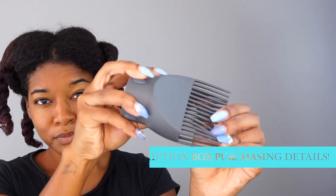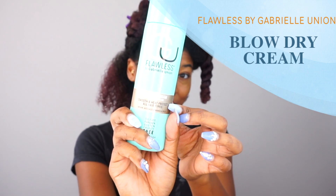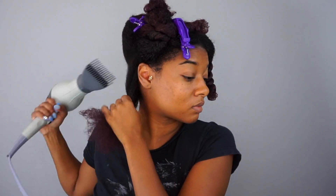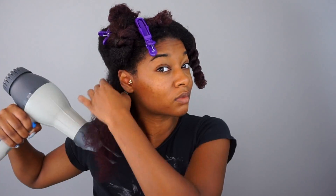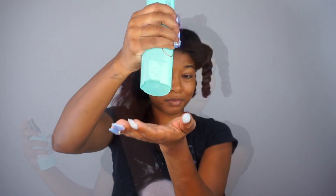Before blow drying I use the Gabrielle Union line blow dry cream, which is formulated to protect hair from heat damage up to 400-something degrees. It's been a while since I've actually blow dried my hair without the tension method, so I can't really recall ever using a blow dry cream or heat protectant like this. When the cream hits my hair it melts and makes my hair feel so silky and easy to detangle. My only thing is I wish I'd used a heavier leave-in conditioner, because this blow dry cream doesn't really add additional moisture — it just protects and kind of seals in whatever moisture you've already applied.